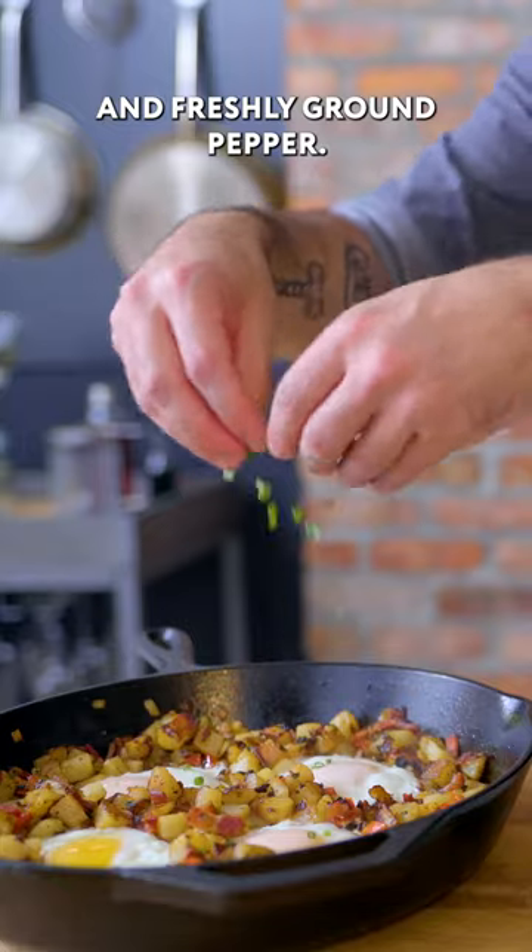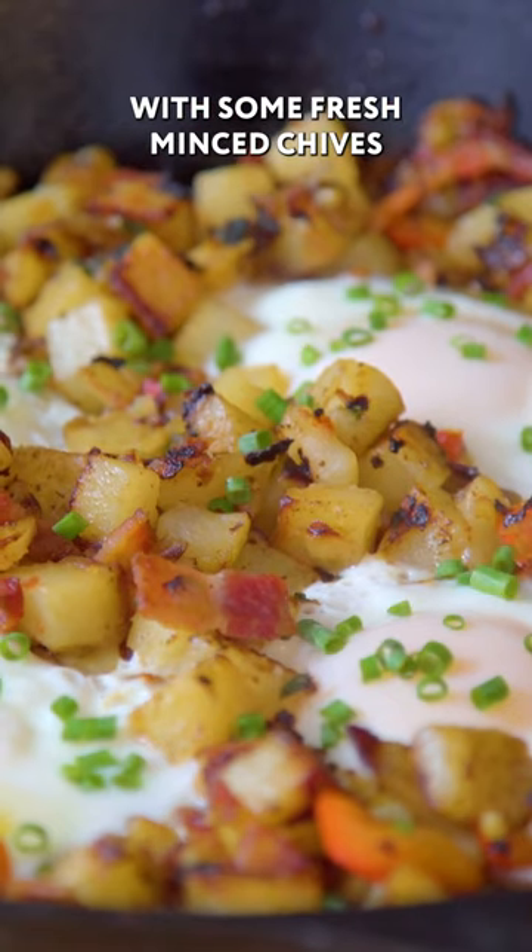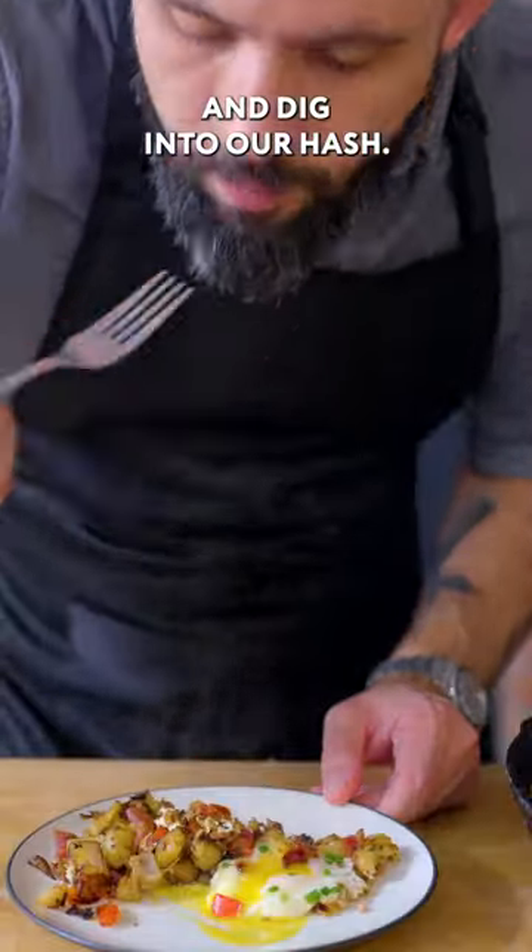In addition to kosher salt and freshly ground pepper, we're going to finish our hash with some fresh minced chives and dig into our hash.